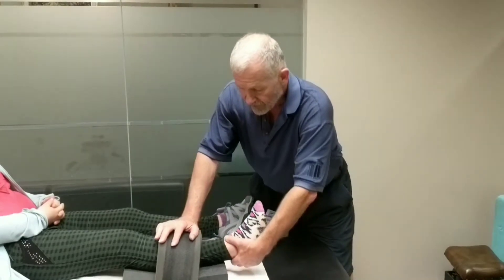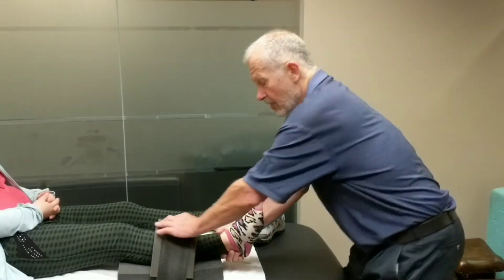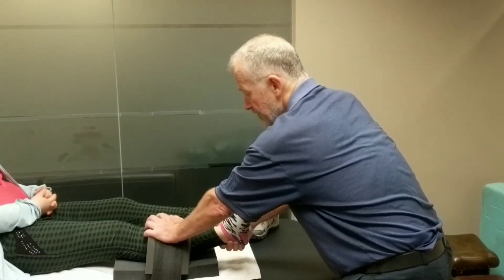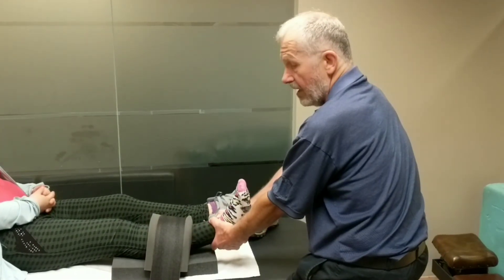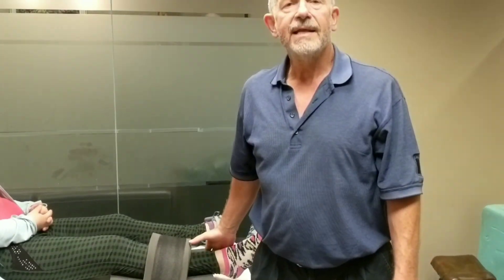So, torque force can be applied this way, or we can do a torque force this way, or we can do a torque force towards you, and we can add some traction in as well. This will work for any long bone.